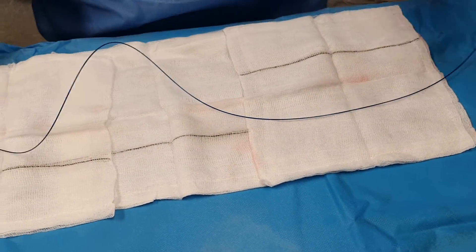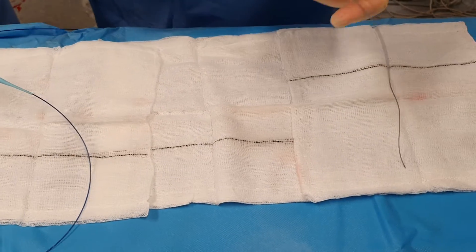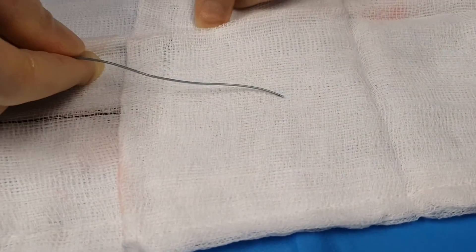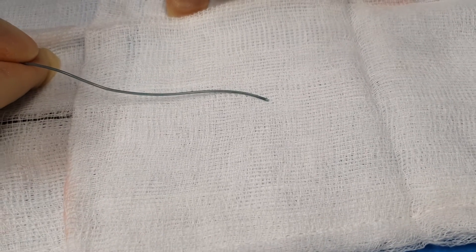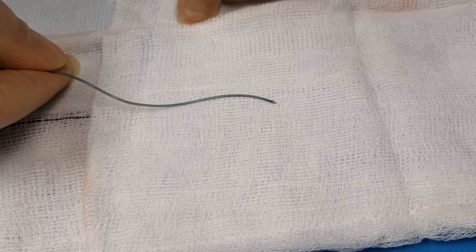We should be able to show you the coil coming out of the micro catheter if you carry on pushing the 0.018. Focus on here — you'll be able to just see that coming out, so advance the 0.018.